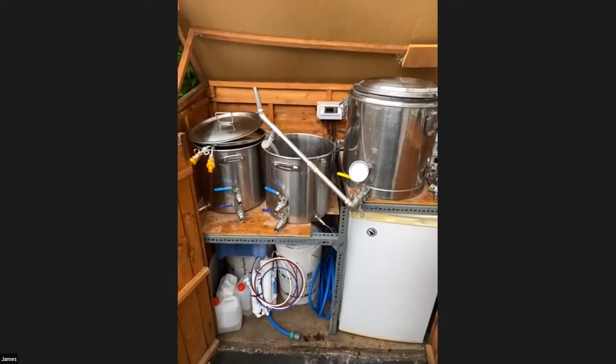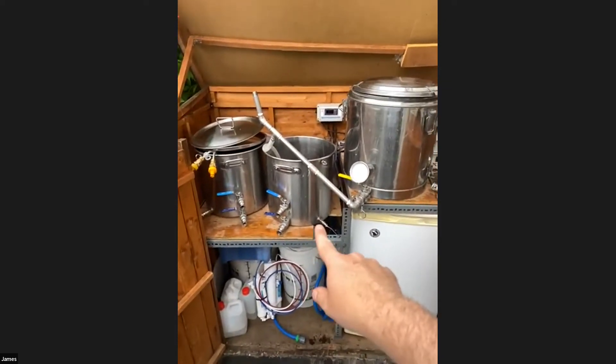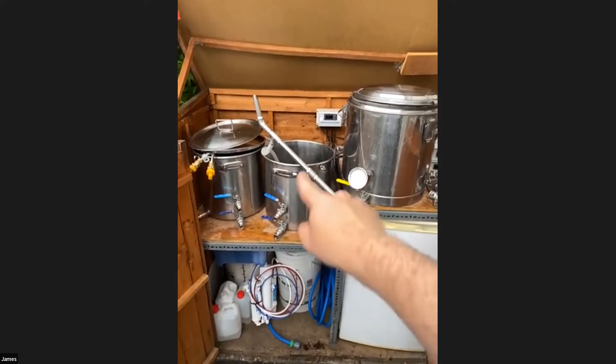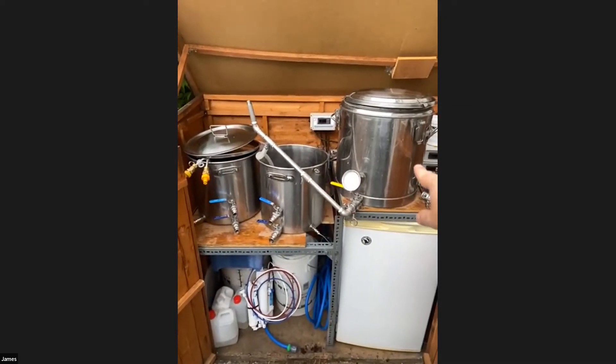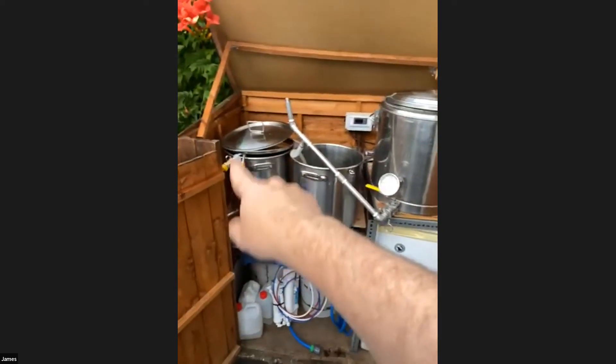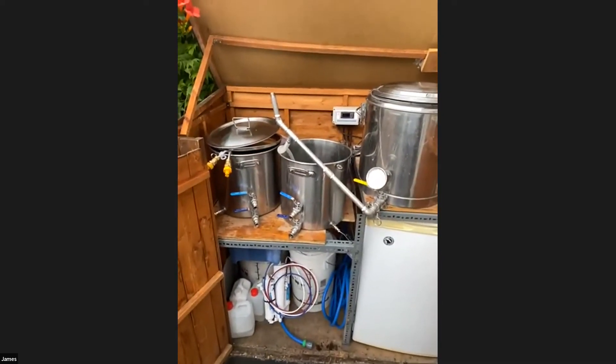The other thing I do is put my mash water in the kettle and the sparge water in the hot liquor tank. I put all the mash water straight into the mash tun to dough in, then sparge from the hot liquor tank separately, which means I can treat the water separately if I need to.